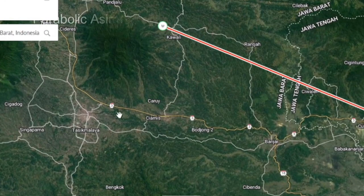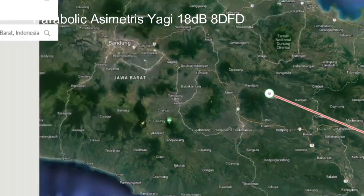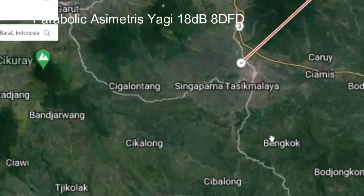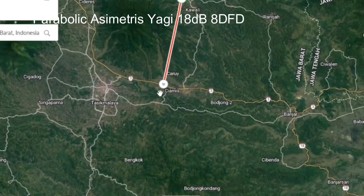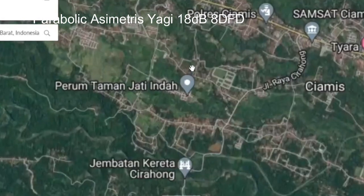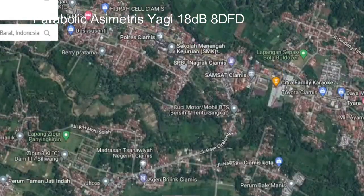Assalamu'alaikum warahmatullahi wabarakatuh, selamat pagi, siang, sore, malam kawan. Kita jumpa kembali, kita nge-bongkar perangkat elektronik. Di sini saya akan posting hasil dari pemasangan antena Parabolic Asymmetris Double Daivua, karya dari Pasuan Dono Cati.